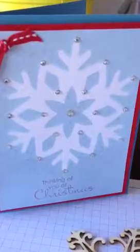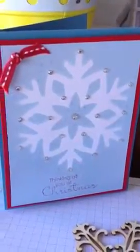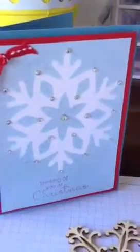After that I stamped a little greeting on the bottom, added some bling with the little diamonds, and a piece of ribbon and a stamp, and it's all done — a very quick and easy card. Very shimmery; you can't see the full effect here, but there is a lot of shimmer going on.